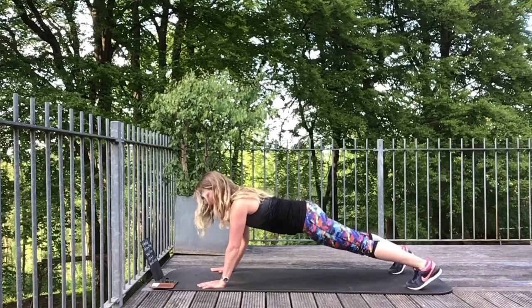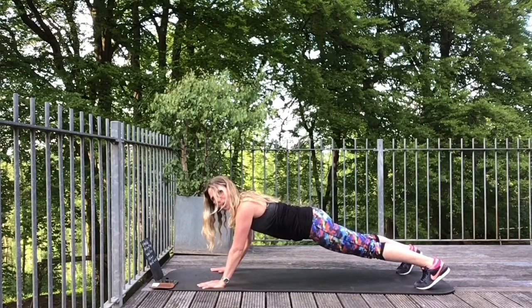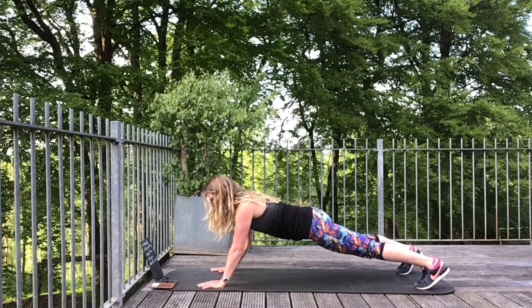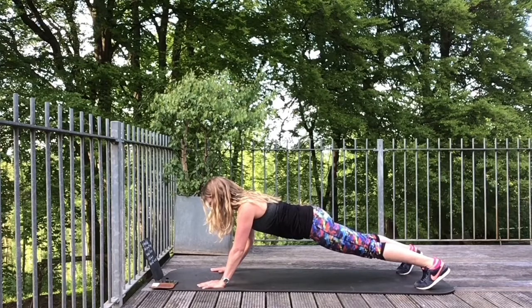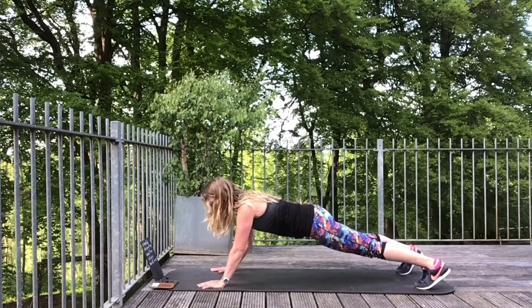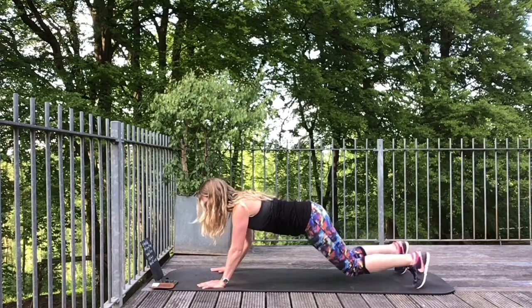Coming back over to that extended arm plank. Arms in front. Catch your breath. Hands in front, we're coming up. The further you walk out, the harder it is. You can always do this with your hands under your shoulders. Just 12 seconds to go — keep yourself nice and tight through your tummy. 8 seconds... 5, 4, 3, 2 and 1. Coming down.